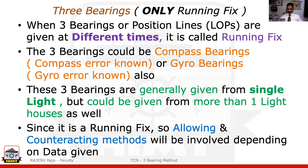Since the title itself says that it is going to be a running fix, the moment running fix comes, we will be either using the allowing or contracting method. I've already made videos on running fix and we have already dealt with the allowing method, so it will be easy for you to understand.